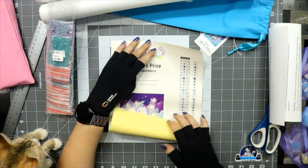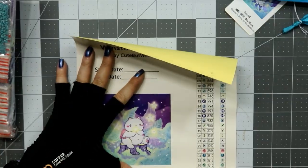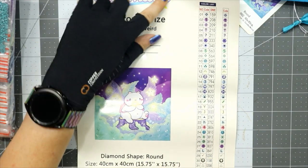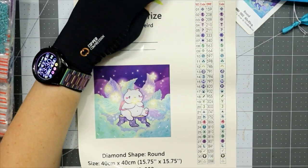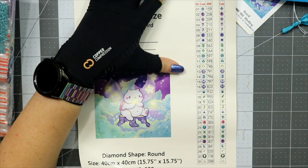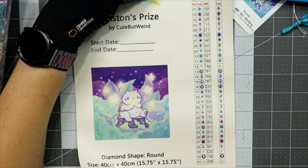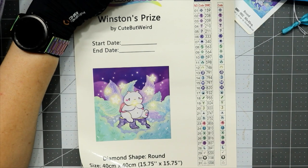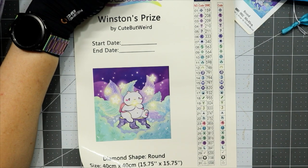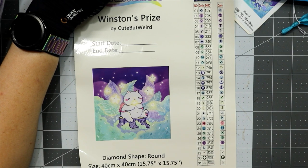We have our sticker sheet — we're going to zoom in. As before, this is your moment to take a screenshot if you want to know the colors in order to customize with your own special drills. Here's Winston's Prize as best as I can show it, holding the top up this way. There's your chance. Now we have 31 colors in this with two ABs.